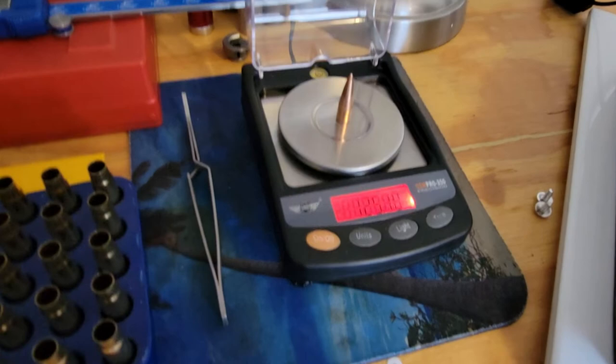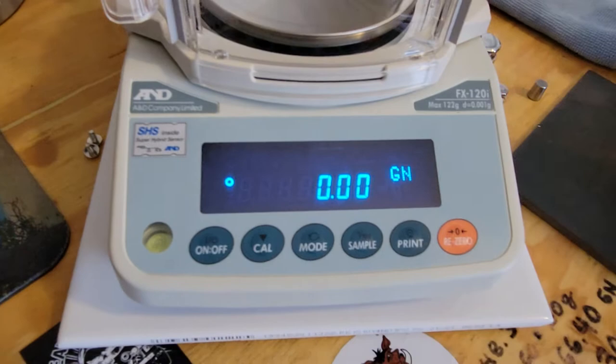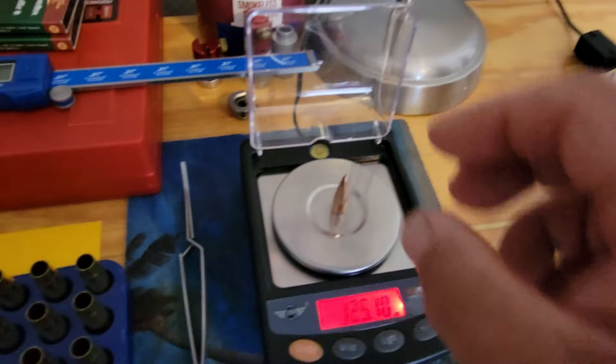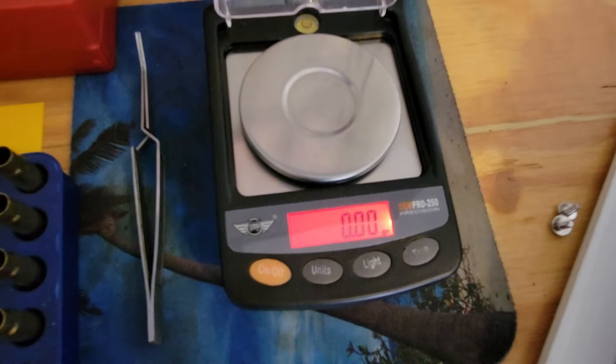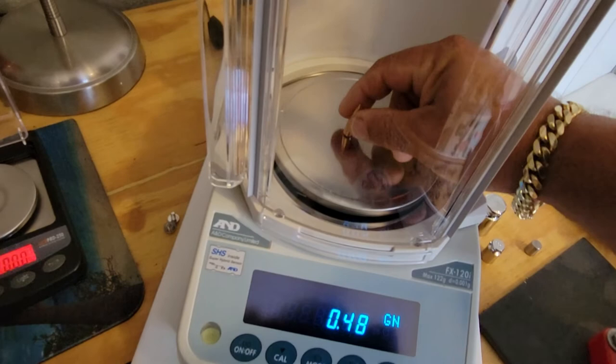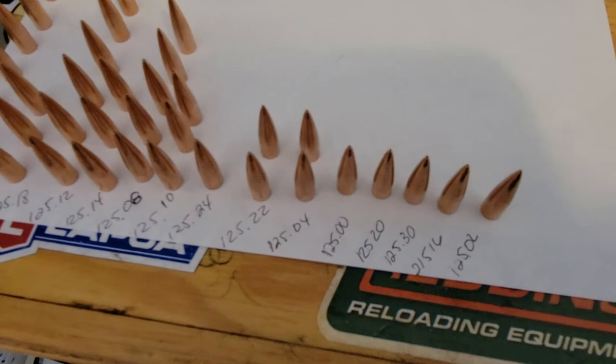I'm comparing the Gem Pro 250 against the A&D, which is supposed to be a more accurate lab balance. And it's 125.10 on the Gem Pro — and 125.10 on the A&D. They both have the same accuracy. I've been weighing my bullet tips and it's been the same scenario. See how rock solid this thing is now.